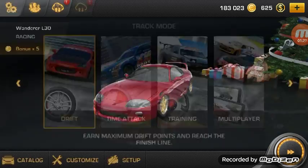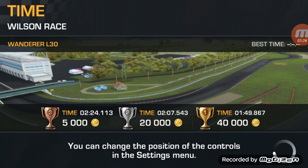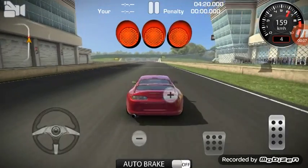Then we'll go to Wilson Raceway to try out this race. Let me just make sure it's on race mode — yes it is. Let's go time attack. We haven't time attacked with the Supra yet, so let's see how well it does. Here we are at Wilson Raceway, racing the Supra in race mode. Let's see how fast it can go.